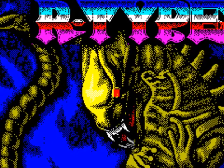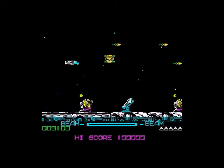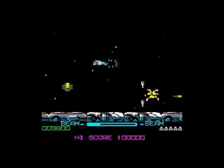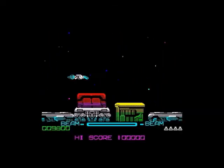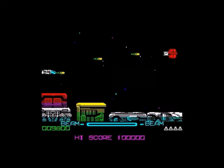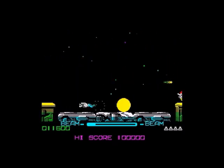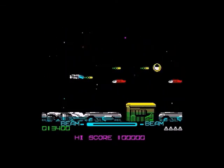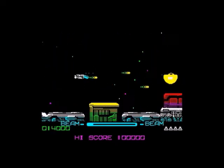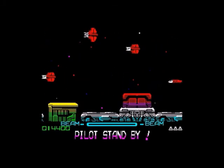The first one is R-Type from Electric Dreams, based on Irem Corporation's arcade game. It's a fantastic conversion to the Spectrum - bearing in mind this was only a 48k version, I don't think there's a 128k version, which makes it even more fantastic. The graphics, the way it plays, everything is just right. This is also a bit of a guilt trip because I didn't include it in my top 10 arcade conversions or best-looking ZX Spectrum games, which it arguably could have made either of those. R-Type would be recommended without hesitation.